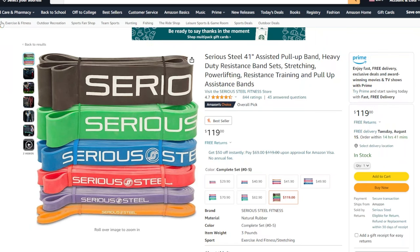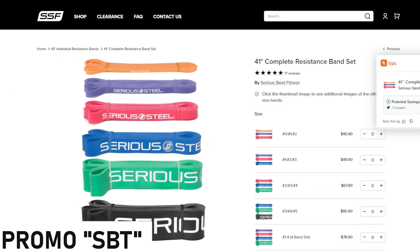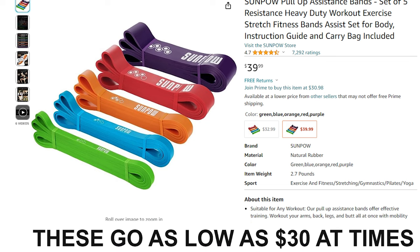The downside of Rubber Bandits is their strongest band might not be as strong as the X3 band. Another comparable company is Serious Steel — I love them as well, and it's actually cheaper to buy from their website with my discount code SBT. If you're looking for the cheapest loop-style resistance band set — definitely lower quality and lower tension — that would be the Somehow band set. I literally just gave these to my brother-in-law. Their highest purple band is not nearly as strong as the second-strongest X3 band, but you can double-loop them to make it stronger.